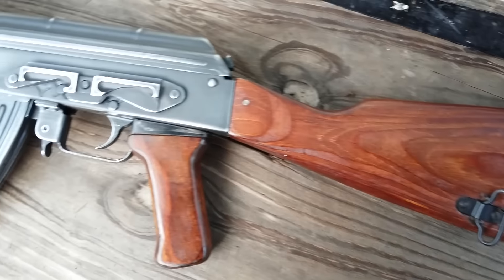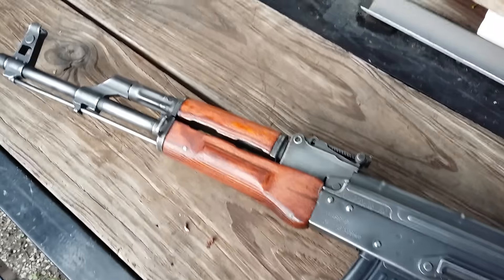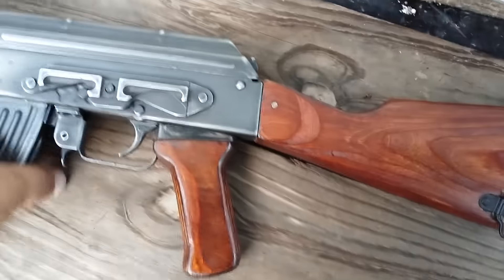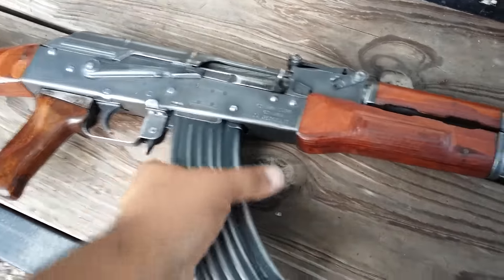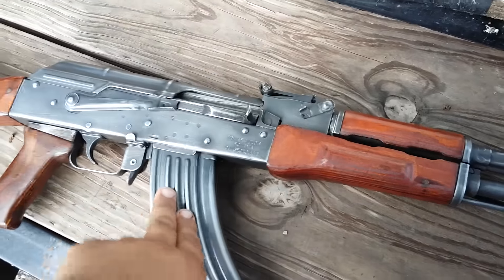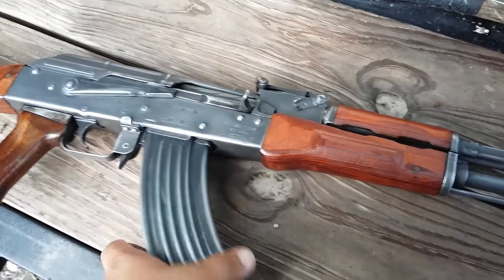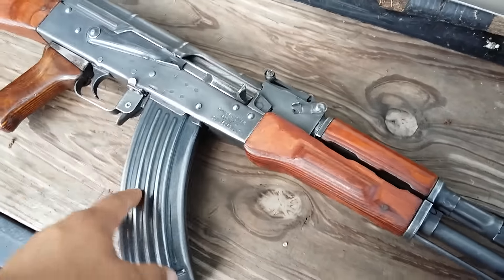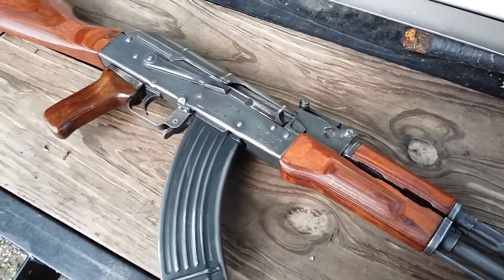Alright guys, here is my battle worn AK. This is not an IRAC bring-back or anything like that. This is done by me. I bought this washer about a few days ago just for this specific reason. I'm up to 13 AKs now and not one of them was a battlefield pickup or representing what a worn AK looks like.